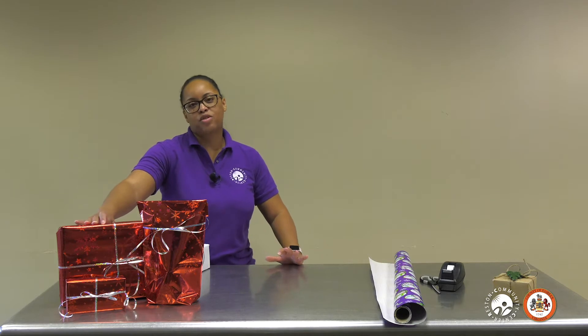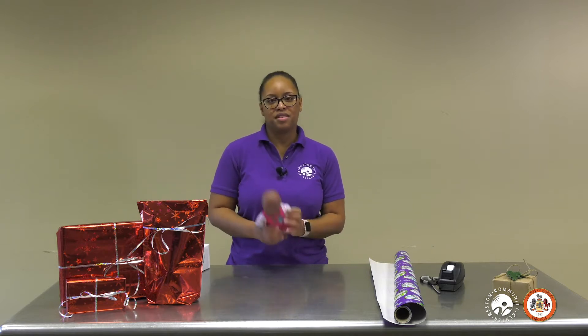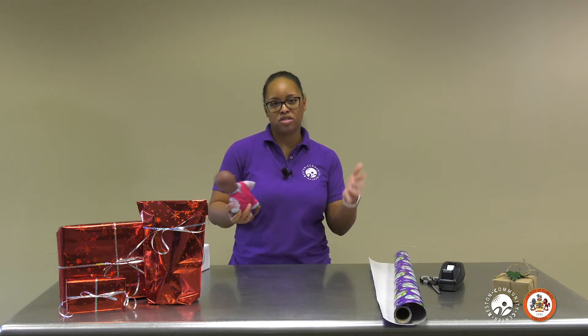Today, I'll be showing you two easy ways on how to wrap gifts for the holidays. First, I'll have a traditional way of wrapping a gift, such as a box or a rectangular shape, and then I'll show you another way on how to wrap those oddly shaped gifts, like things that don't come in packages, or balls, or other things of that nature.